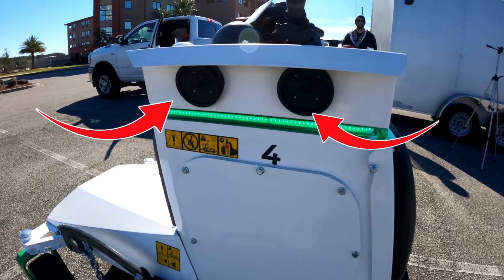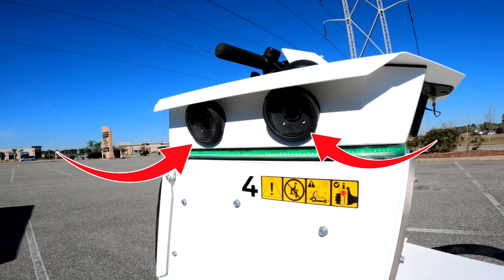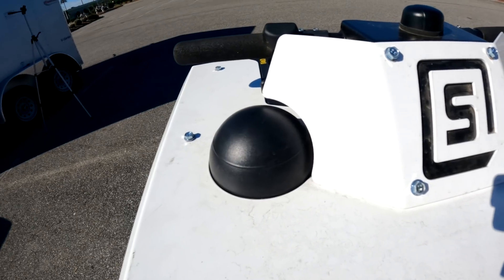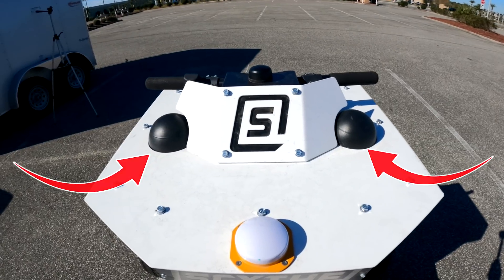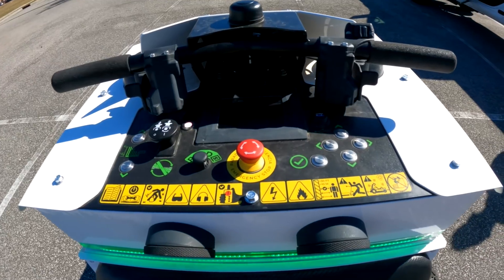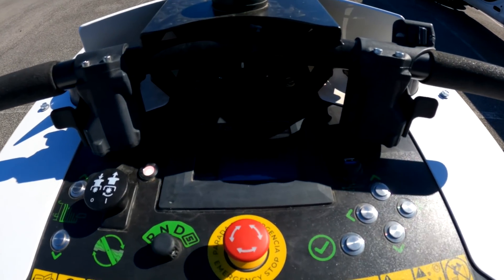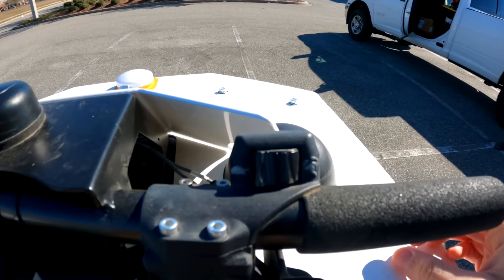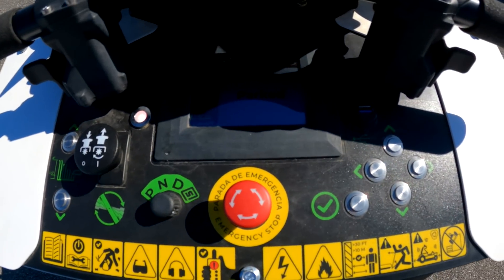The way it sees all these things is with eight HDR — high dynamic range — cameras that provide 360 degrees of vision. The two black knobs on either side allow it to communicate via wi-fi and cellular networks. The white bulb on top is the GPS receiver which helps track and guide the mower's movement. This latest design also has 360-degree ultrasonic sensors for safety and obstacle detection, plus a bump sensor.